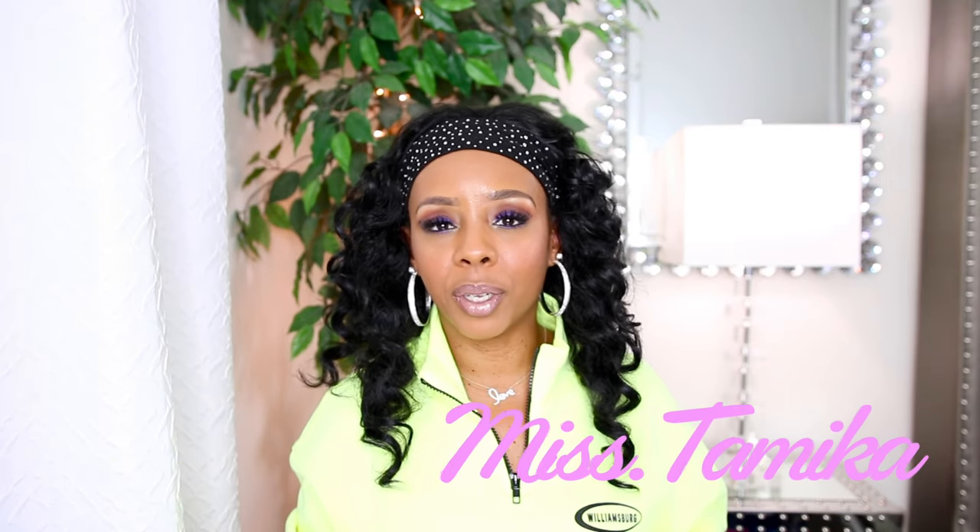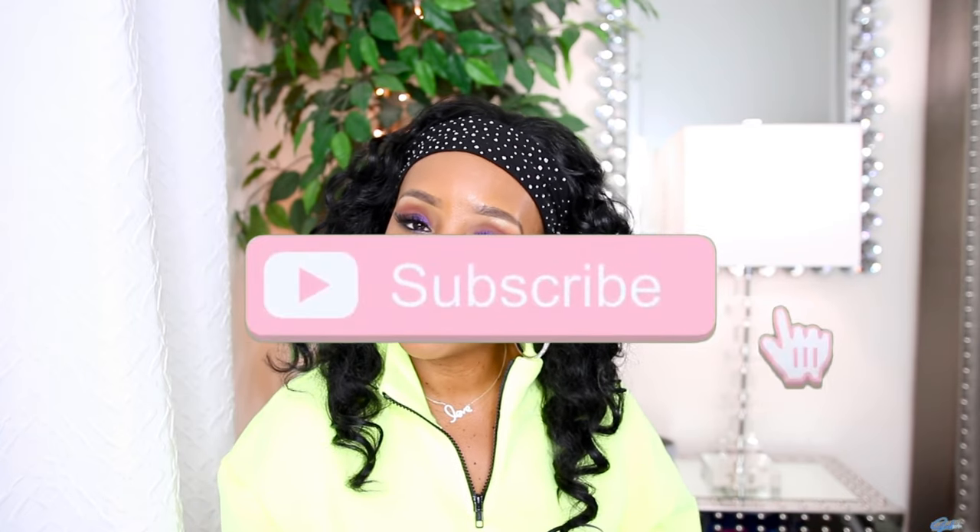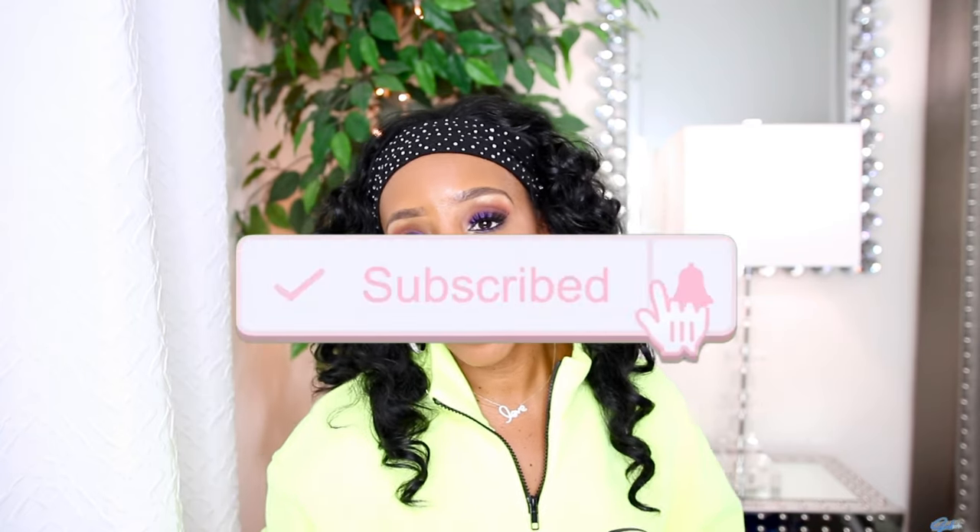Hey everyone, welcome back to another video! If you're new to my channel, my name is Miss Tamika. I upload videos once a week on Sunday, and I also throw in a bonus video throughout the week. Before I share this haul with you all, y'all know what you need to do — you gotta click that subscribe button so y'all can be notified each week when your girl uploads videos.